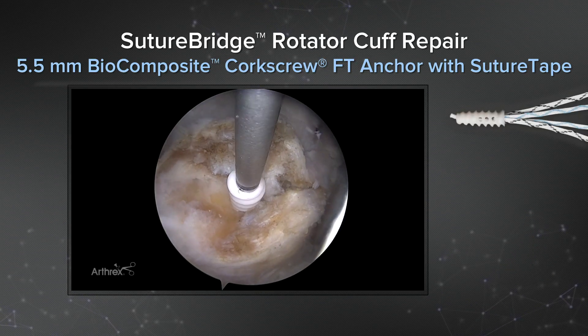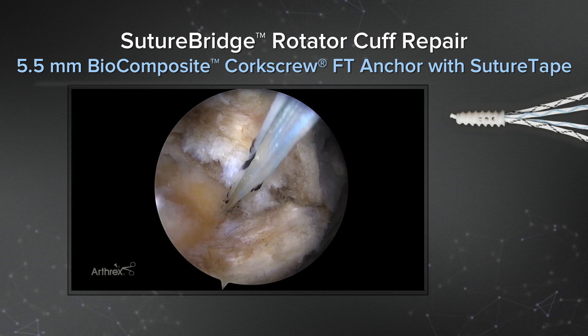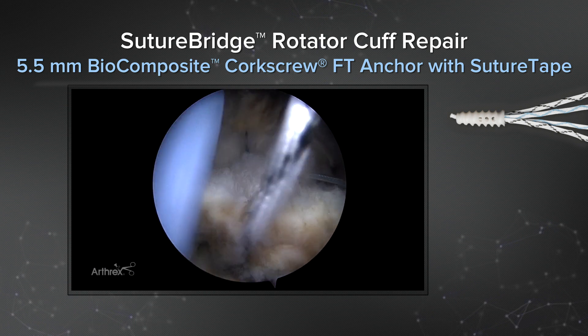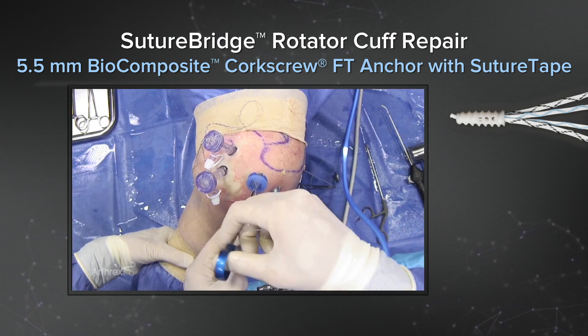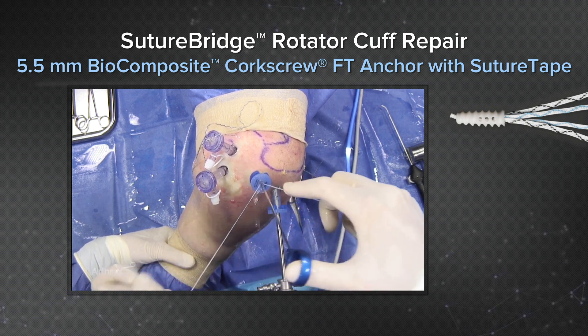I'd like to show you a Suture Bridge rotator cuff repair using a 5.5 millimeter biocomposite corkscrew FT with SutureTape. After this anchor is inserted, the suture clearly slides, can be retrieved with all current suture retrievers, and also passed with a Scorpion suture passer. After that suture is passed, it can be tied with current knot pushers. It feels really nice on your fingers being a flat tape instead of a round suture, tying a really strong, secure knot.